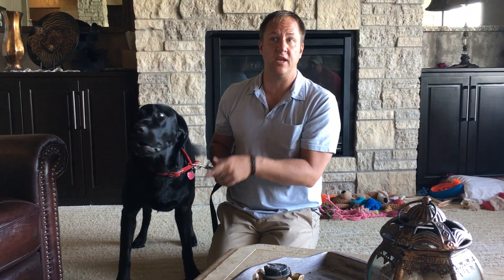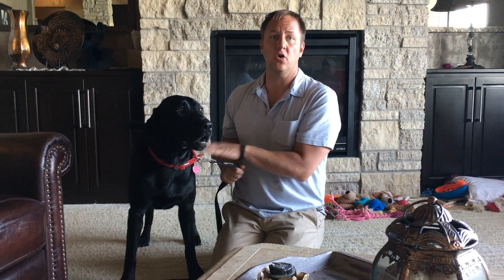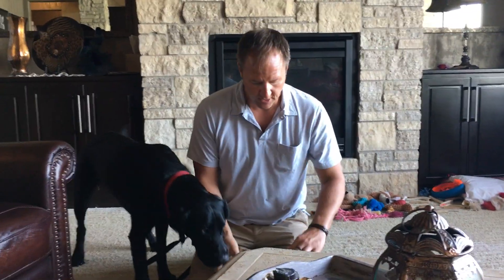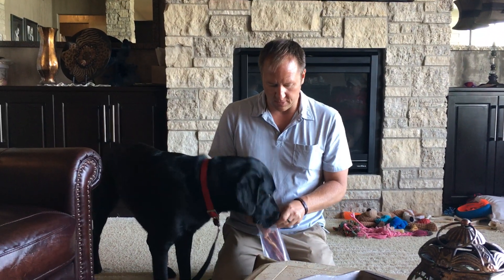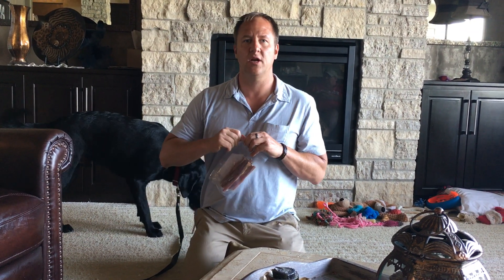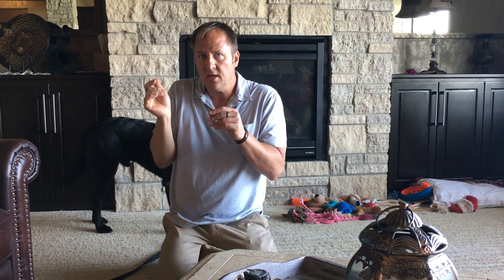We can do this a couple of ways — increasing the distance between him and the door, or controlling the volume. To make sure he heard it, I had the guardian leave the door from the house to the garage open. My two tests: does the dog stay in a sit, and does he keep eating the treat? If he gets up or stops eating, the stimulus is too intense. We can either increase distance or control volume — for a doorbell, sometimes we'll use a pillow to muffle the sound.